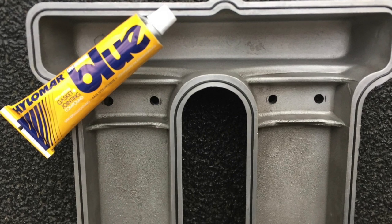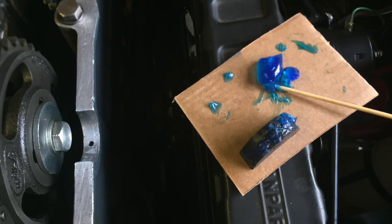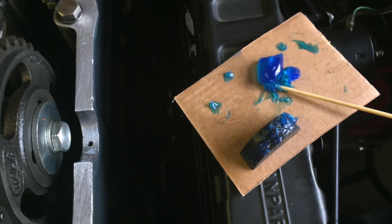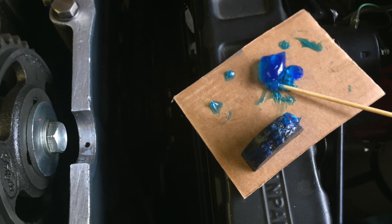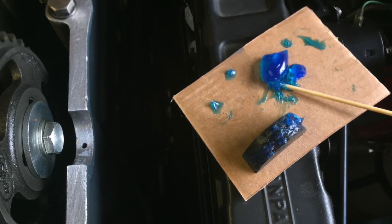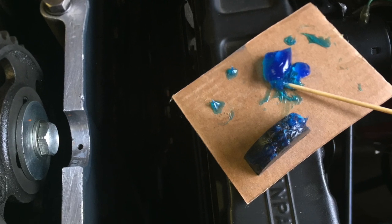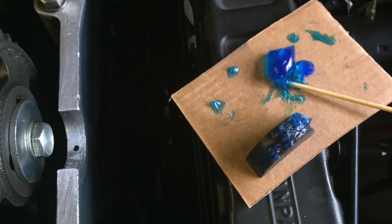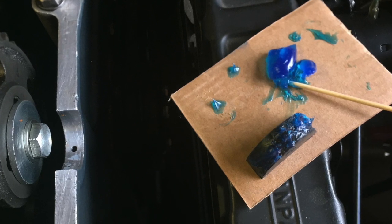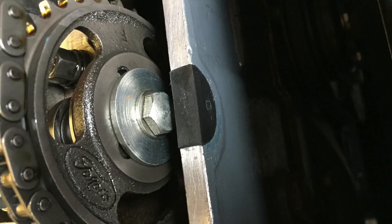Next, install the four rubber D-plugs — two at the front and two at the back of the engine block — by simply smearing some Blue Hylomar on the underside of the D-blocks and also on the locating part of the engine block. Don't install the D-sections immediately; allow some of the solvents to evaporate from the Blue Hylomar. Once it becomes a little tacky, press the D-sections into place.